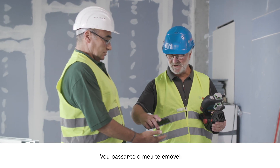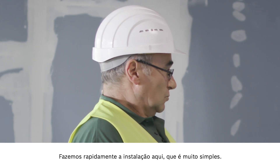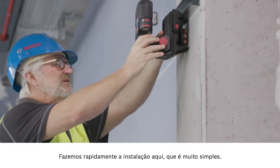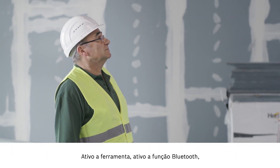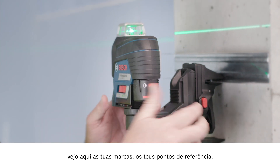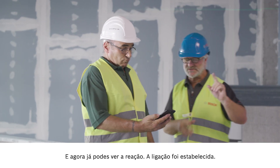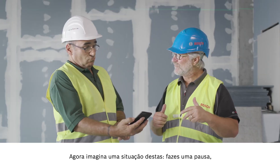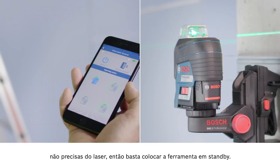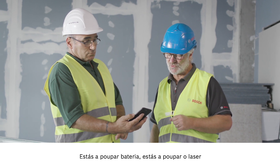I'll show you the solution. Take my smartphone and I'll show you the leveling remote app. You just need a quick installation, which is really easy. Then I activate the tool and the Bluetooth function and I can see your markings and reference points here. Now you can see the response — the connection is established. Now imagine you go on a break or start another job and don't need the laser anymore — just put it on standby. It preserves the battery and the laser but keeps the position.